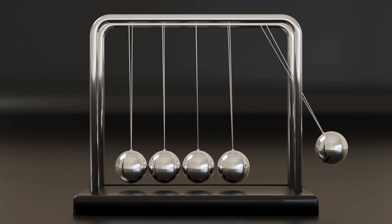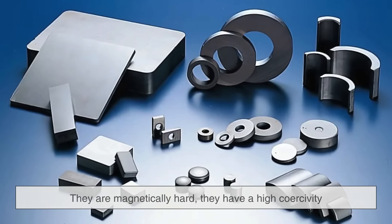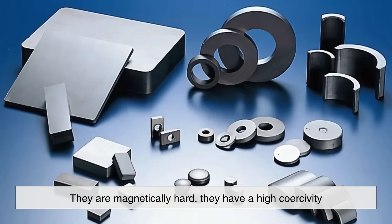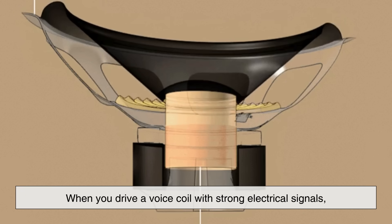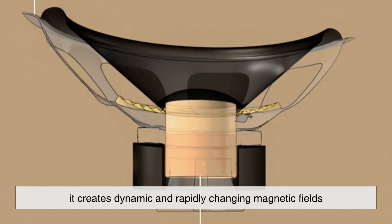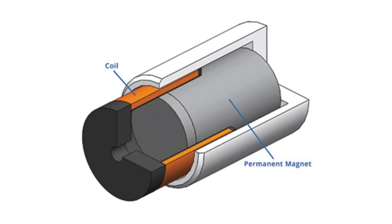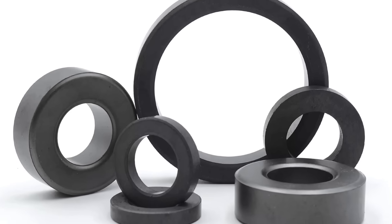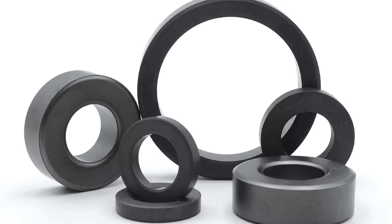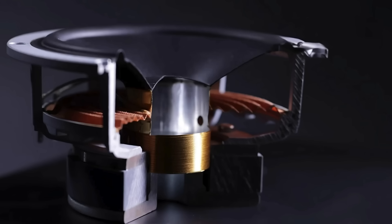Now let's talk about the physics. Ferrite magnets typically fall under the category of hard ferrites, which means they are magnetically hard — they have a high coercivity. In plain terms, that means they resist becoming demagnetized. When you drive a voice coil with strong electrical signals, it creates dynamic and rapidly changing magnetic fields. The permanent magnet needs to be strong enough not to lose its own magnetic field in the process. Ferrite's high coercivity makes it well-suited to this, maintaining a stable and predictable magnetic interaction with the voice coil even under demanding use.